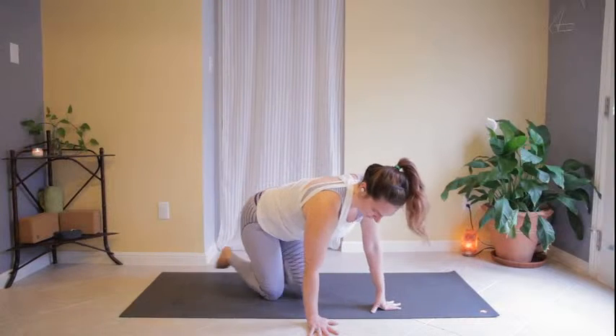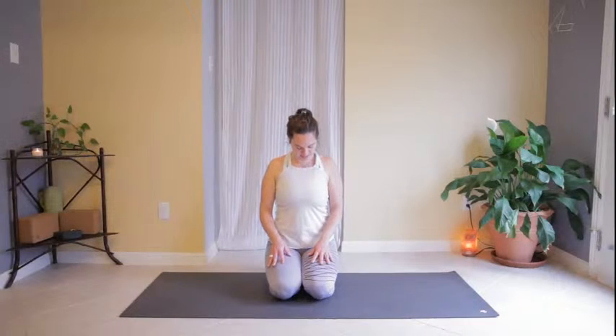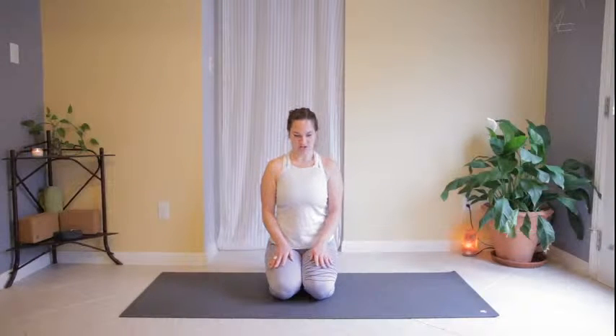Untuck the toes and shift the hips back over the heels, finding hero pose. If you prefer another seated posture, feel free to sit any way that feels most comfortable for you. Take one more inhale through the third eye, exhale through open mouth. Open the eyes, sit up as straight as you can. On an inhale, shrug the shoulders up towards the ears, exhale them down the back. Take a few more of those shoulder rolls, moving our awareness to the fifth chakra in the throat center.